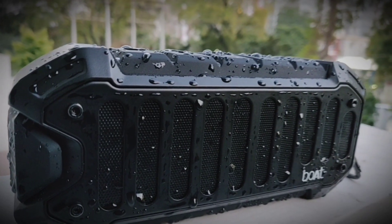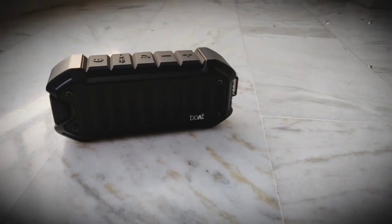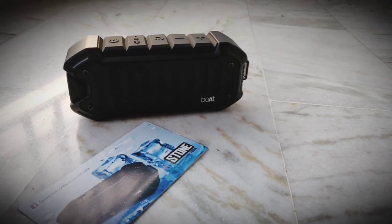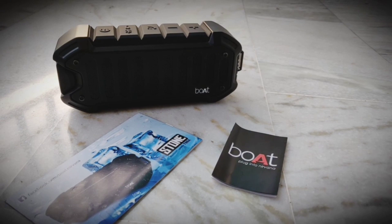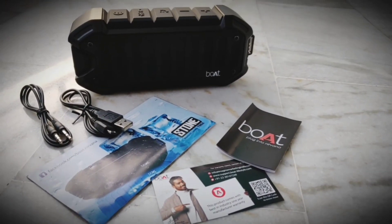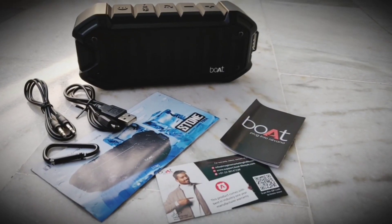Now let's see what all we get inside the box. You get the speaker itself, a user manual guide, a brochure for reference of other Boat products, a warranty card, an aux wire for dual connectivity, a USB cable for charging, and a hook.